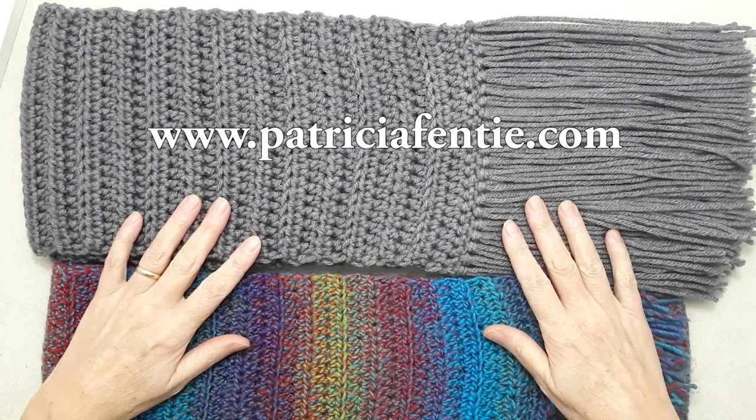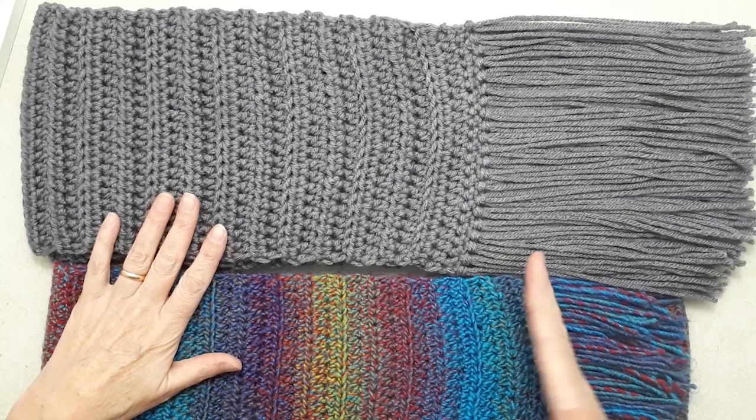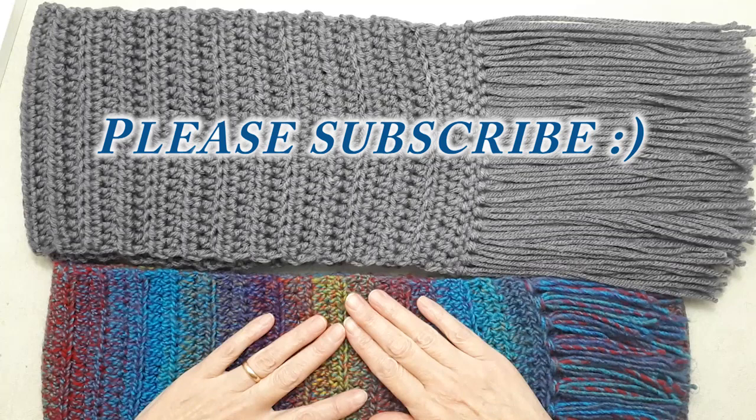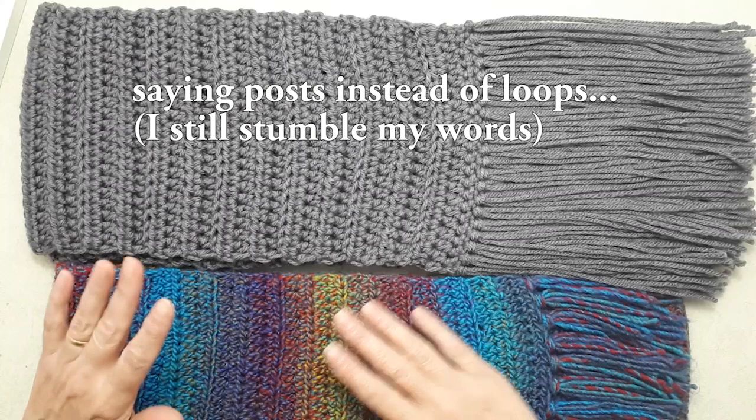Hello, this is Patricia from patriciafenty.com and today I have a tutorial for our crocheted scarf. This is a pattern that's actually a remake of one of my first crochet patterns and tutorials. The reason for that is when I did the original one, I didn't even know the proper terminology and was using loops, posts, and other things like that.